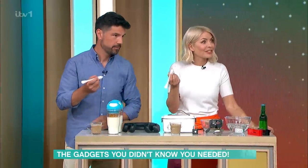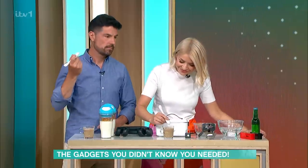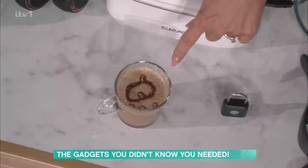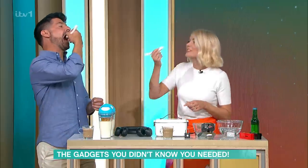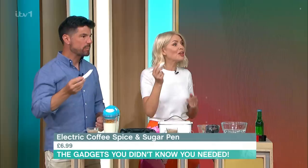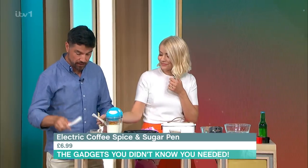Is that just cocoa powder? Yes, it's cocoa powder. And obviously when you see this online it looks perfect, but when you get it in reality, is it perfect? No — I've got a heart! Yours is lovely, you've got a heart. Well done. That's really nice. That is £6.99. I need it. Use it — use it once, then it's in the drawer with the battery gone.